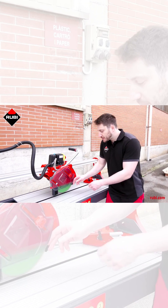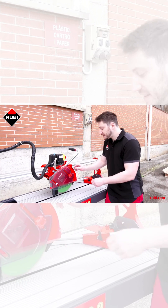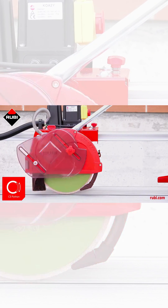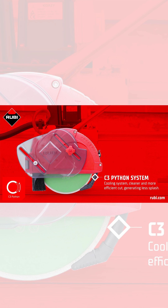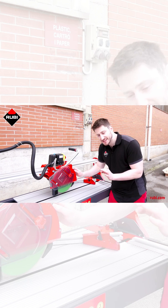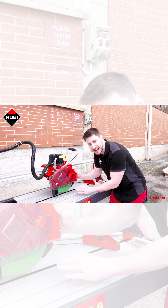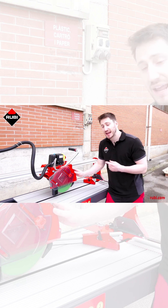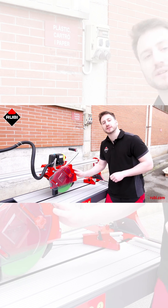Now if we lift the transparent splash guard and lock it in place, you can see the C3 Python cooling system, which is basically a hose that allows you to ensure that where the water is being directed is exactly at the point of contact between the blade and the tile. And this maximizes cooling, which protects the tile that you're cutting, and elongates the useful life of your blade.